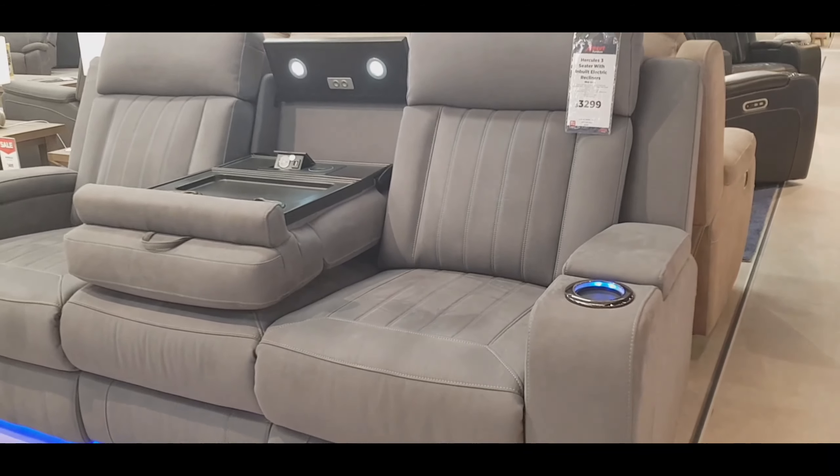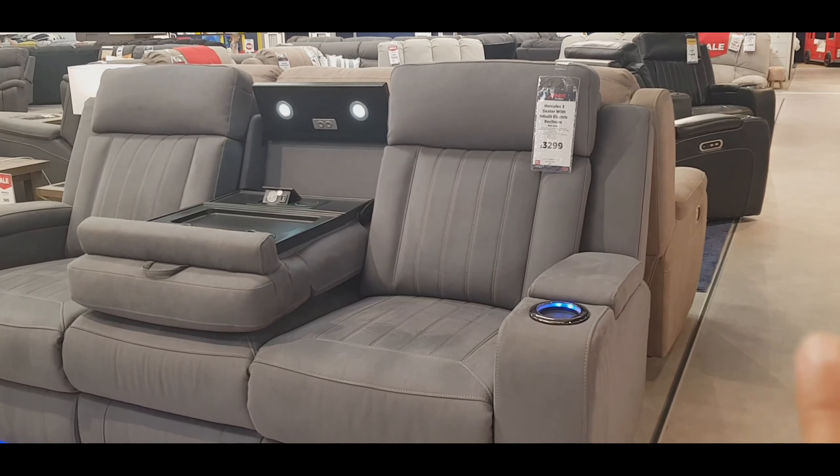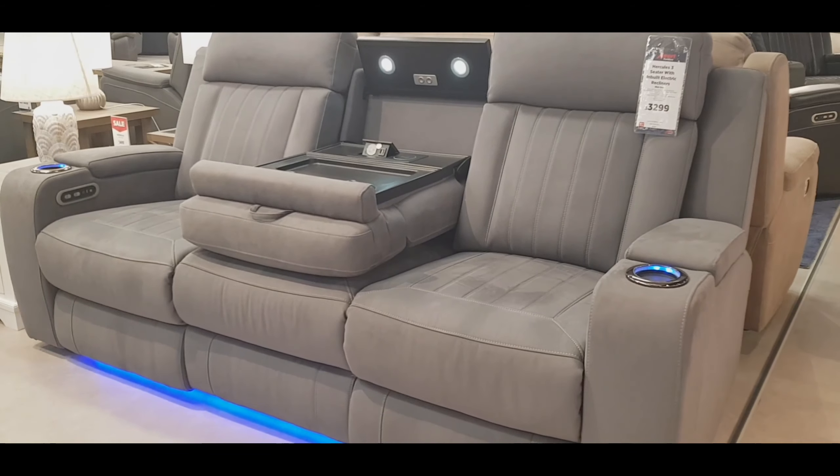Hi guys, we're checking out some sofas because he broke down his sofa. We just bought it like a year ago and it didn't even last two years. The base of the sofa recliner — it's like a recliner chair — it broke, so he needs another one.